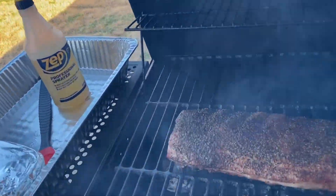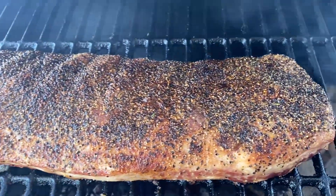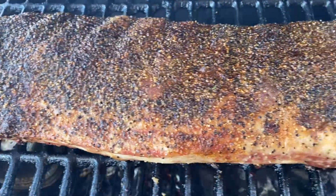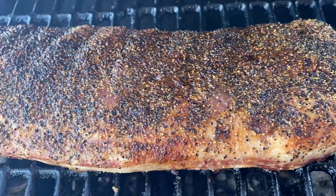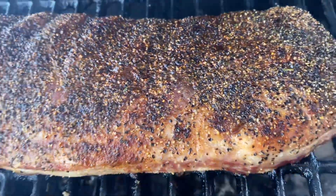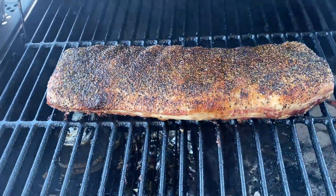All right guys I'm back and this is how the spare rib is looking so far. It's been on about 45 minutes. I've also spritzed it already. I also turned it around so that the back end is now at the front. It's looking really good guys — look at that color. We're going to let it continue and come back in another 30 minutes to check it again.